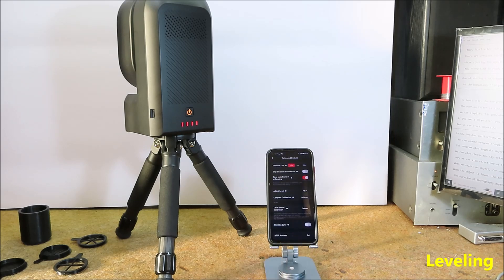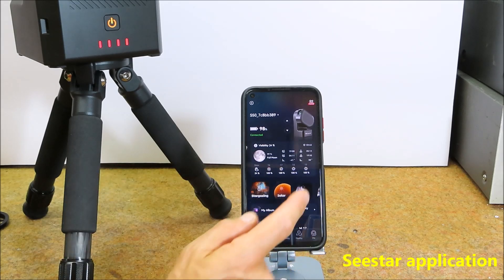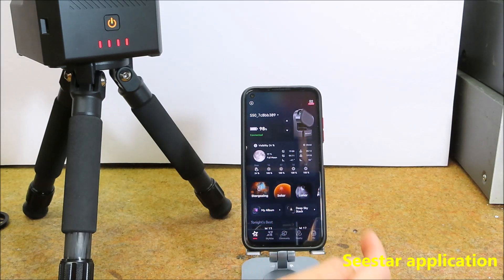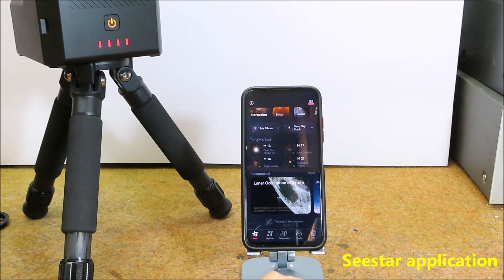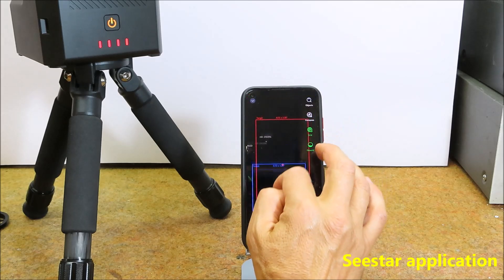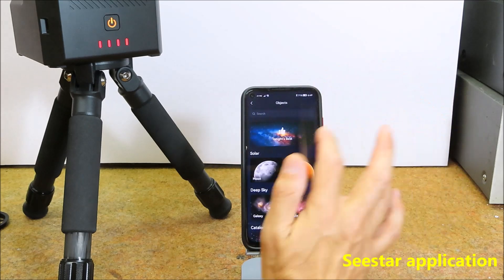Now we can start observing. In the Sea Star application we first determine which type of object we want to observe. We can choose between stargazing, solar, lunar, planetary, and scenery mode. The program also suggests objects that are most suitable for photography in the given period. We can also choose the sky atlas option where we manually select an area of the sky, and select one of the many objects that are best for observation at the moment.